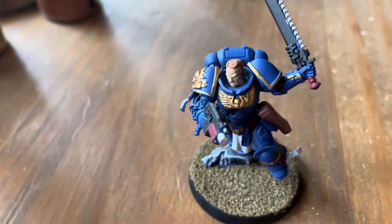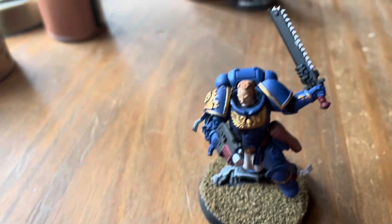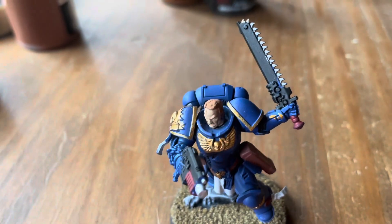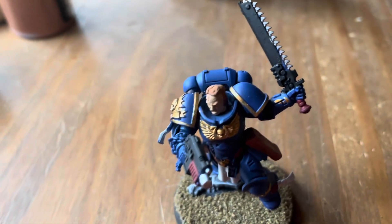For any of the black parts like his bodysuit and the gun I just did some Abaddon Black, and for part of the sword — the teeth of the sword — I actually did some enamel silver, which I think turns out really well.